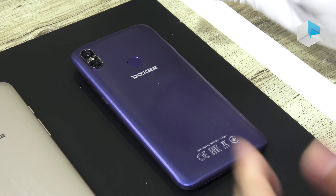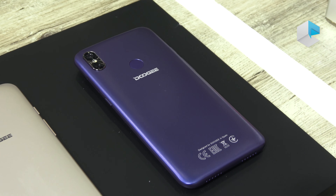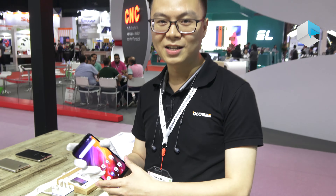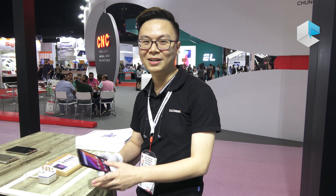That's all for today's introduction of our booth. We welcome you to see us next year at the April 2019 Hong Kong Electronics Fair.